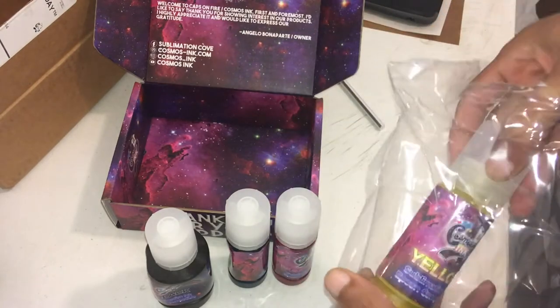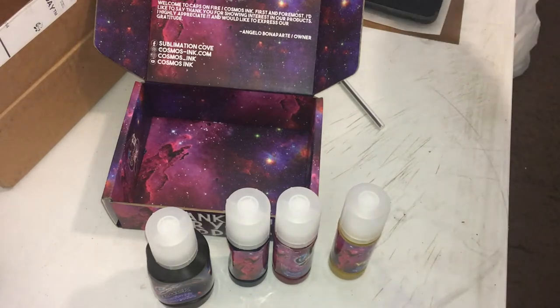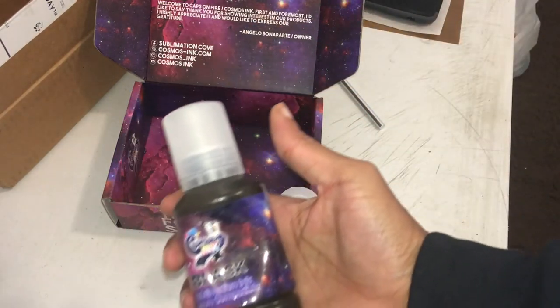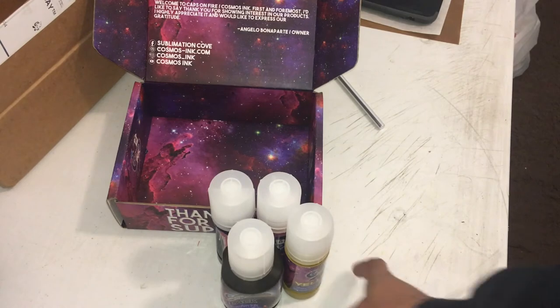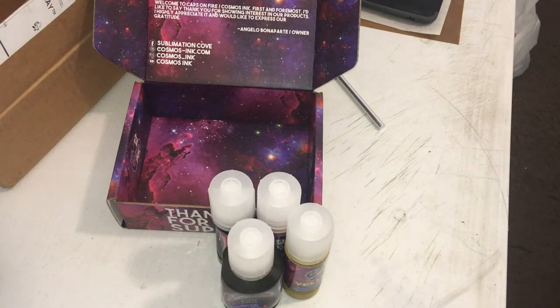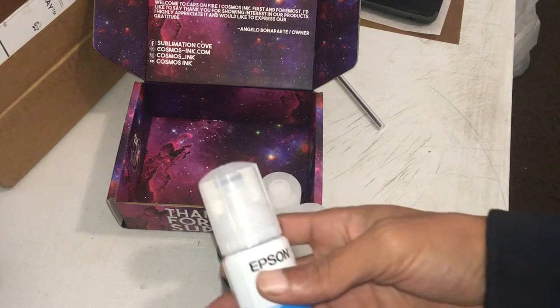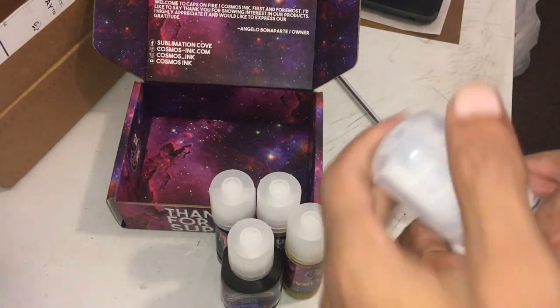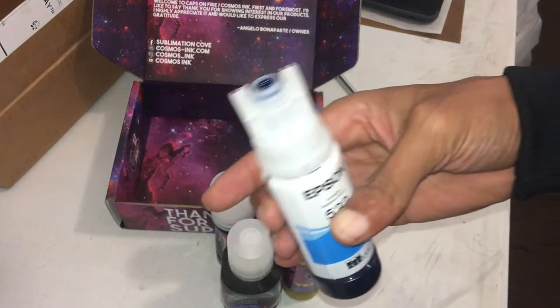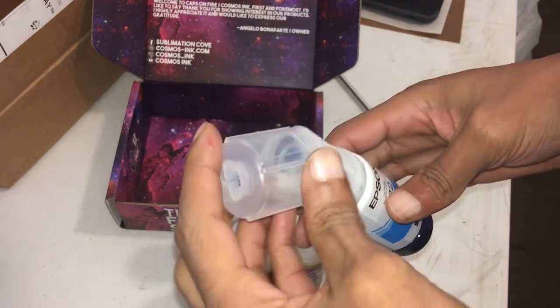The quality of these bottles are designed for the EcoTank, so when I do convert my new printer — I got an EcoTank 15000 — I'm gonna be using these bottles. These are the kind of bottles that come with the EcoTanks, so when you open them up it's gonna be compatible. You don't have to use any needles or exchange any cartridges or anything like that.